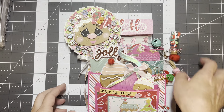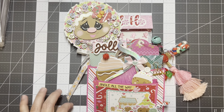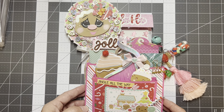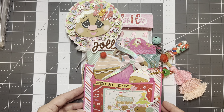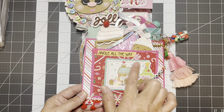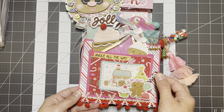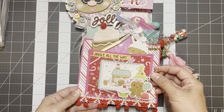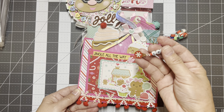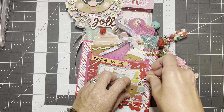This is my cute little gingerbread loaded bag — I really love how this turned out. I love the colors. This is Doodlebug Gingerbread Kisses, which has been super popular this Christmas. Everybody's been using this collection. I used some of the ephemera and stickers, and I just put some trim on the pocket.